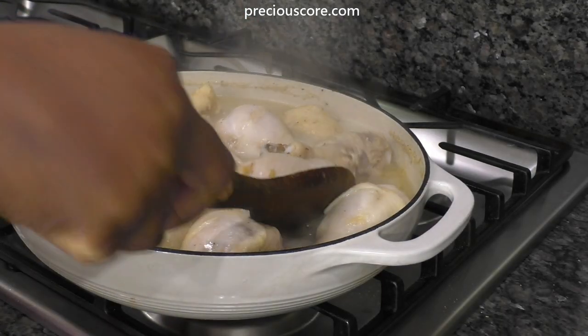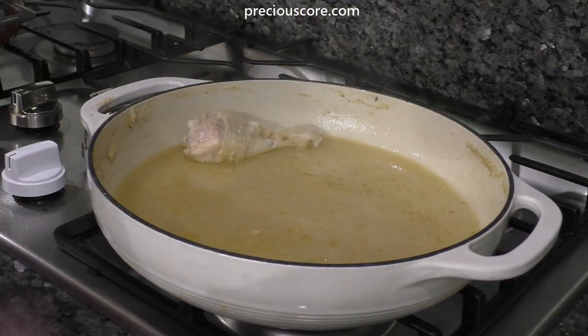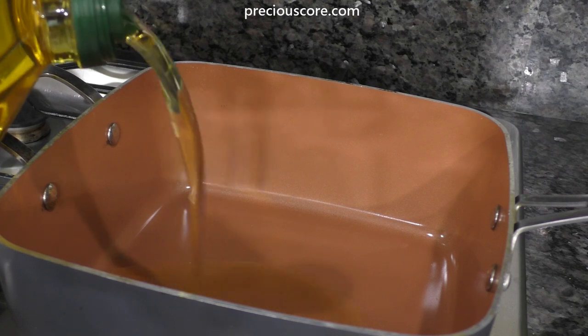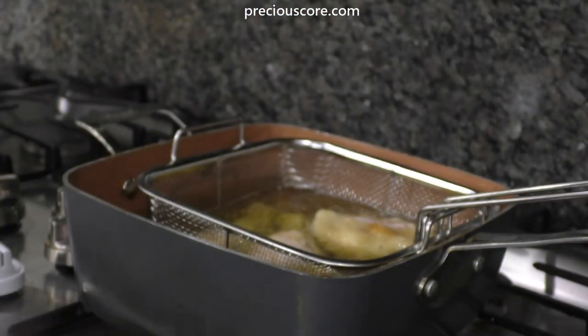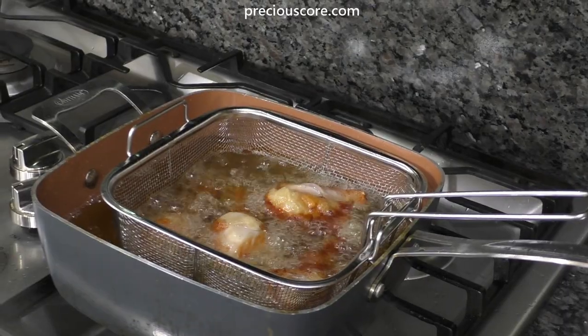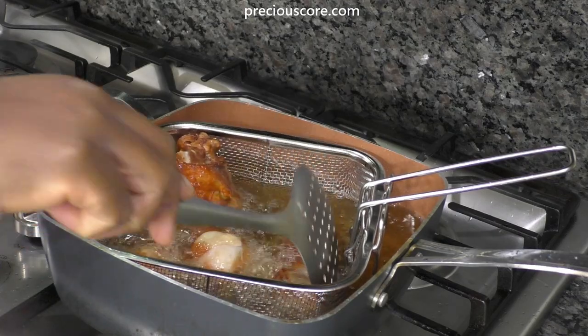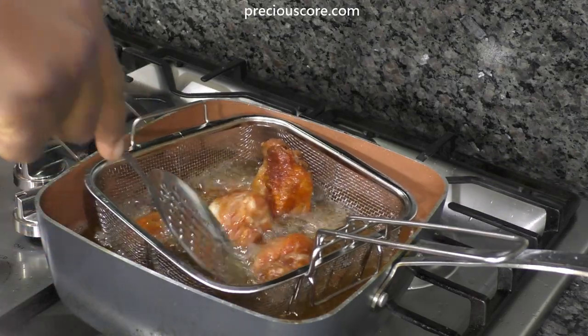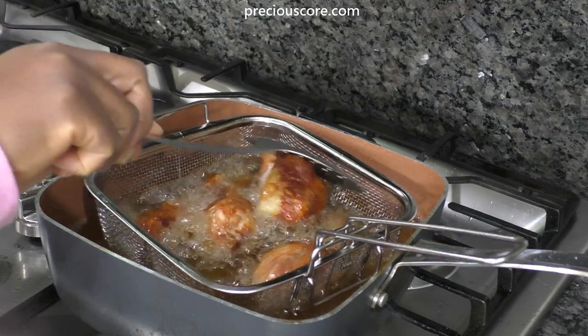Once the chicken has cooked, turn off the heat, then remove the pieces of chicken and place on a colander so the excess liquid can drain. Prepare a pan for frying by adding enough oil to make two inches. When the oil heats up, put the chicken into the oil and fry until golden brown. When one side is golden brown, flip to the other side and let the chicken be completely golden brown.